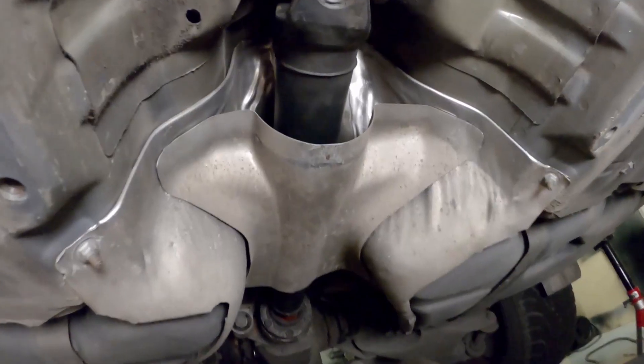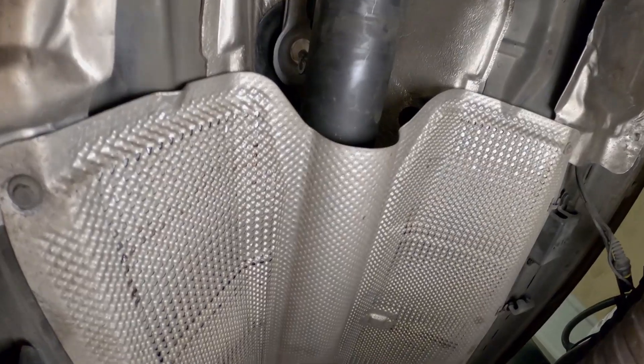Also, here you can see that I replaced my shifter and all the bushings while the driveshaft was out, but that's a subject for another video. Until then, thank you for watching and goodbye!